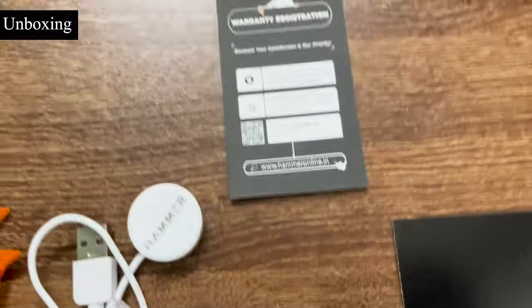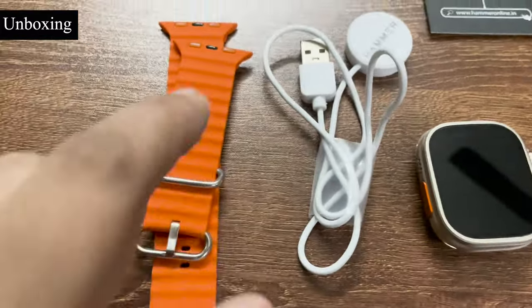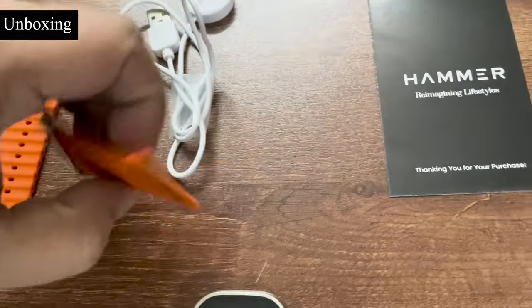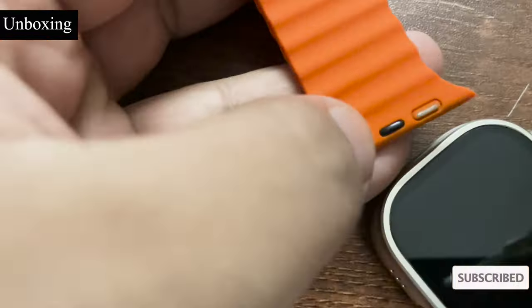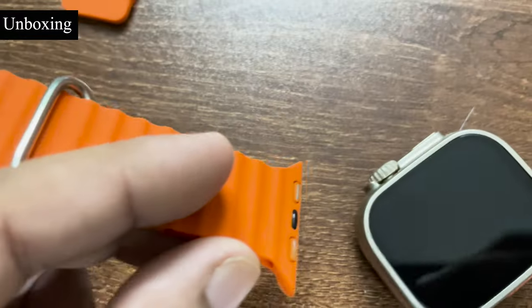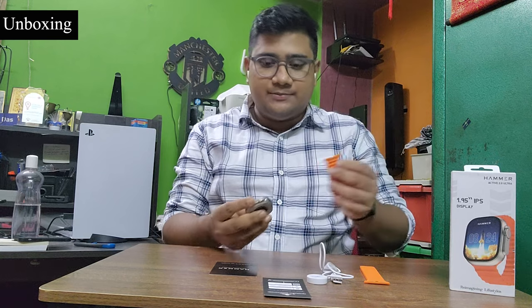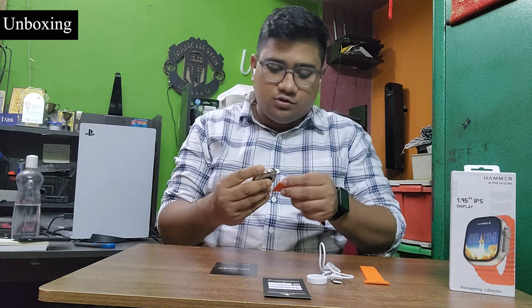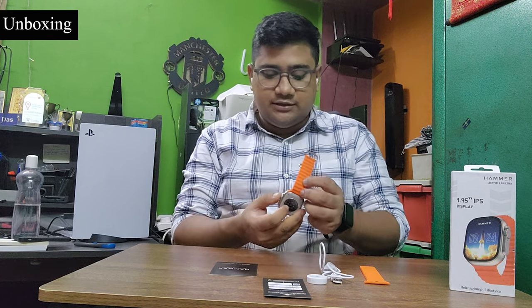So we have just set up the device. This is the wireless charging cable, and this is the strap. Now let me connect the straps. On the cable you have a black spot and a silver spot — the black spot goes on the top. You just need to connect it over here, keeping the black spot on top, and it gets locked. As you can see, this is locked.